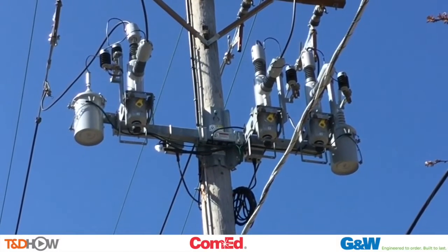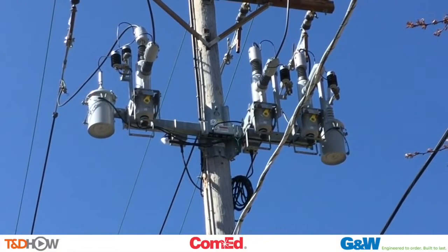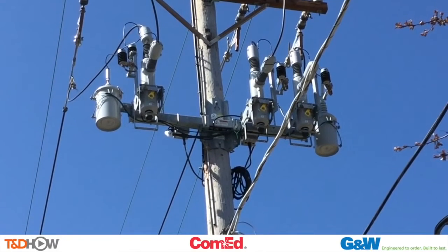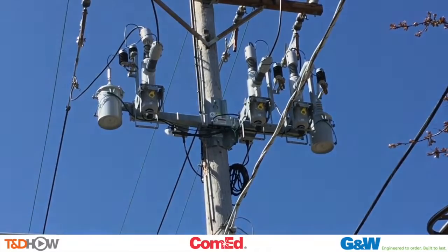With that, you have seen our T&D Howe video on the installation of a recloser. Once again, our participating utility was Commonwealth Edison, and this video was sponsored by GNW Electric. I am Jim Ducart with T&D Howe Videos. Thank you for watching.